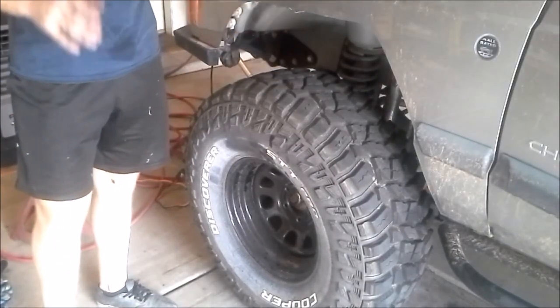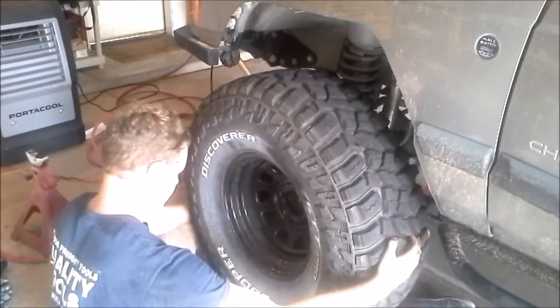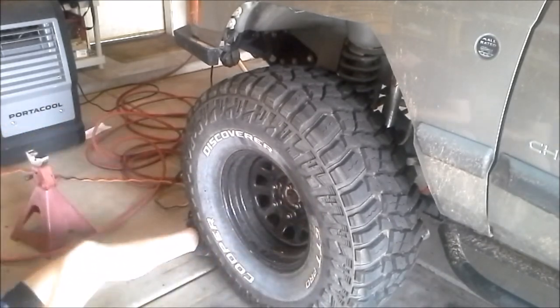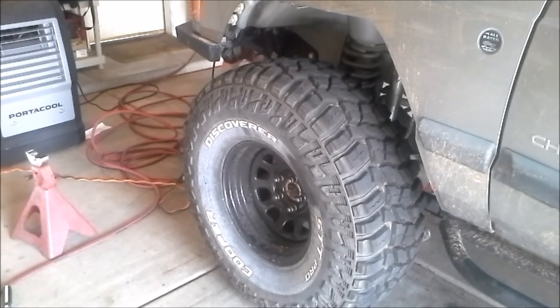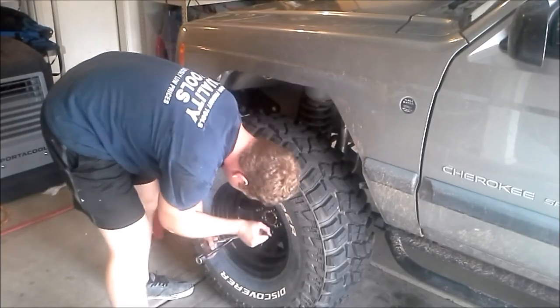Now that we are done with everything, we can go ahead and put the tire back on, lower the Jeep down, and take it for a test drive. Alright guys, that's going to do it for today. If you have any questions or comments go ahead and leave them down below. If you like what you saw please like and subscribe. If you want to see how to bleed your brakes click over here, and if you want to see how to change your diff fluid click over here. Thank you very much for watching and I'll see you next time.